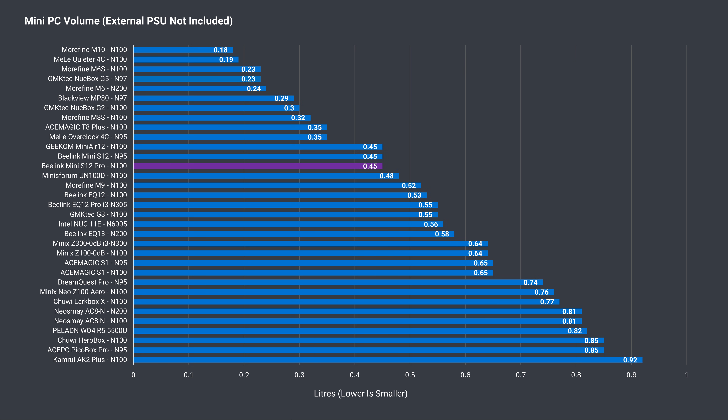It is small, and you can see that here. The S12 Pro takes up less than half a liter of volume, making for a very compact unit.